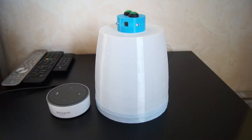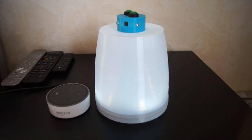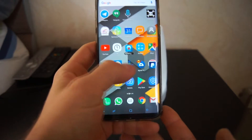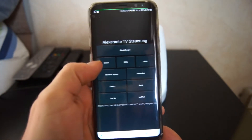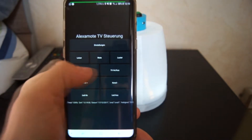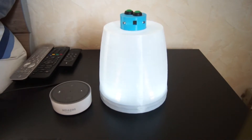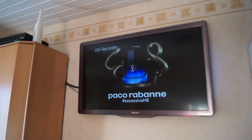It can be fully printed without support. I will link these buttons in the description, so you can print it yourself if you want to. I have also built an app to control the system — I can turn the LED off and on, change the channel on the TV, turn the TV on, and also change the program.